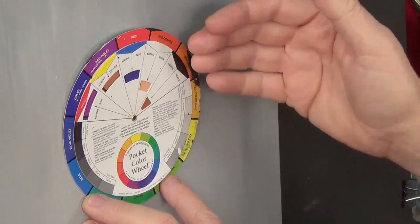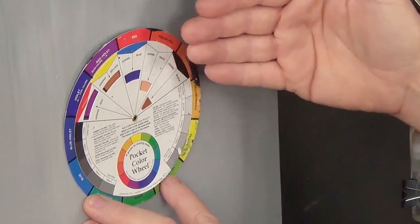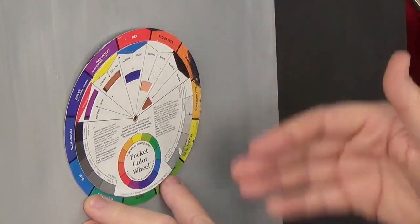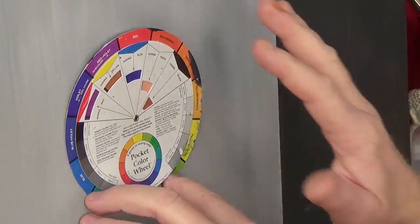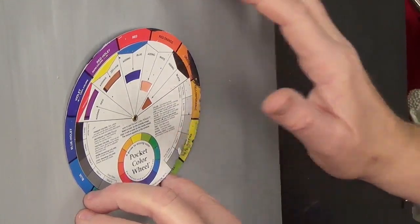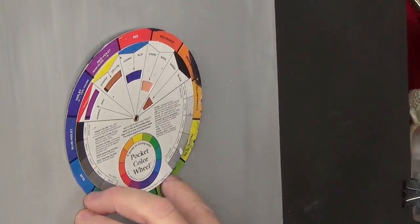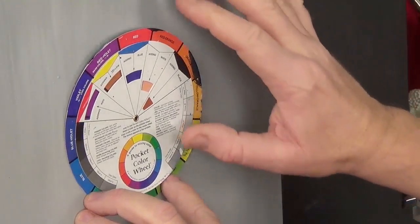You've got warm colours which are advancing colours, and cool which are receding colours. When we're doing landscapes, we want to cool the background colours down, so we want colours in the background a lot cooler than the foreground - that makes it look as if it's receding into the distance. So the warmer the colours, the more advancing they are. The cooler the colours, the more receding, or further away they tend to go.